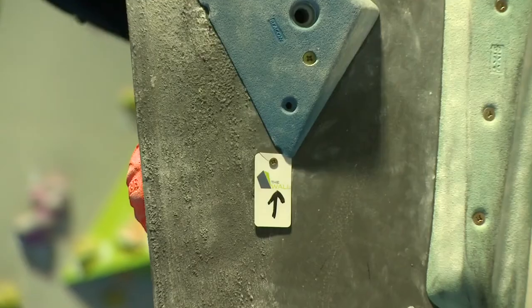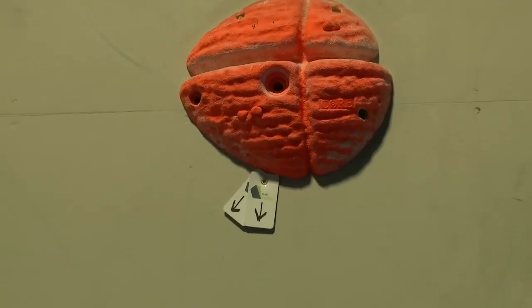An up arrow on this tag indicates that the problem is difficult for the grade range. A down arrow shows that it is easy, and a straight line indicates that it is in the middle of the grade range. Problems graded 3 to 4 are suitable for beginners and for children.